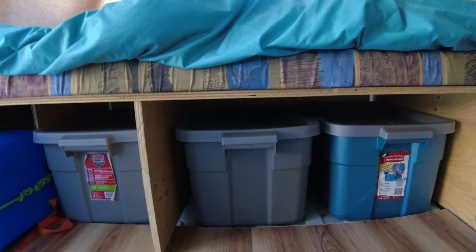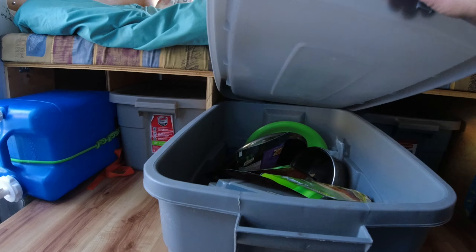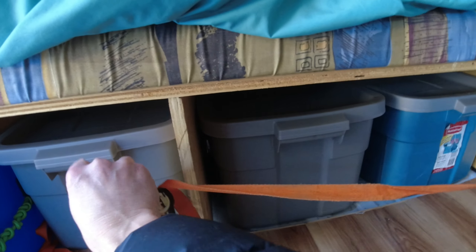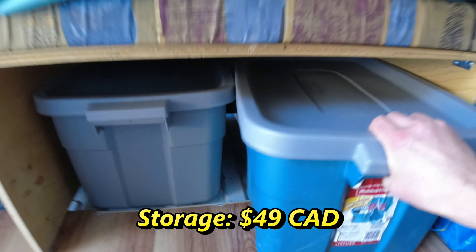For storage, I have five 50-liter rubber bins beneath the bed. The lip of the front flooring keeps the bins in place, but I also use a ratchet strap across the front of them when moving for extra safety. Total cost for this: $49.